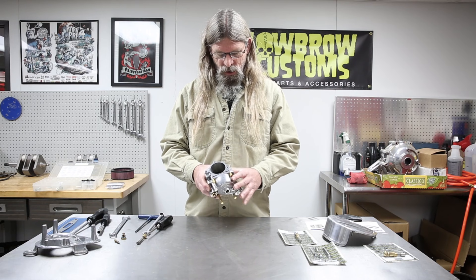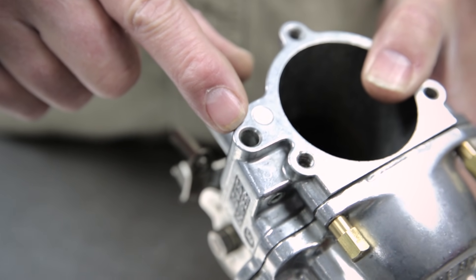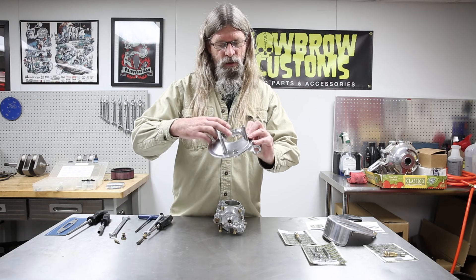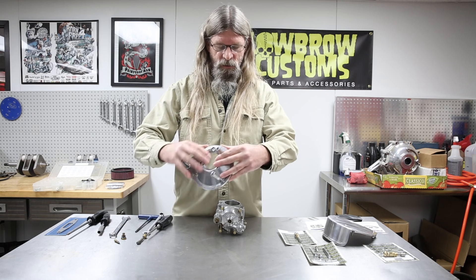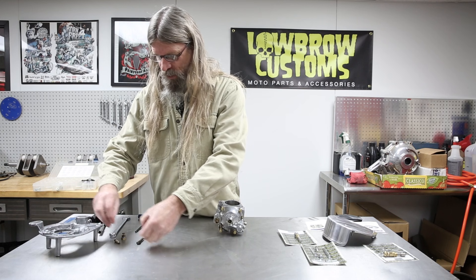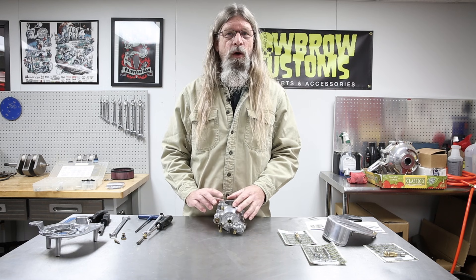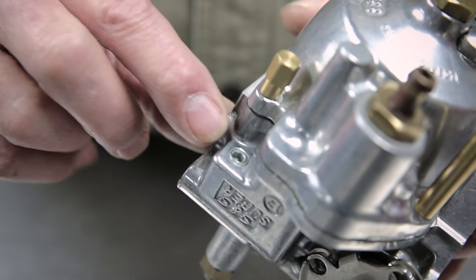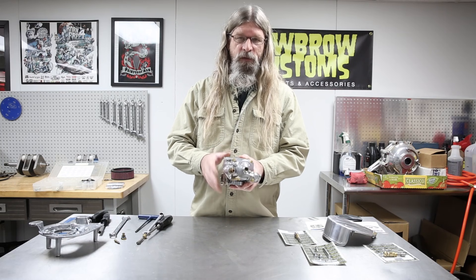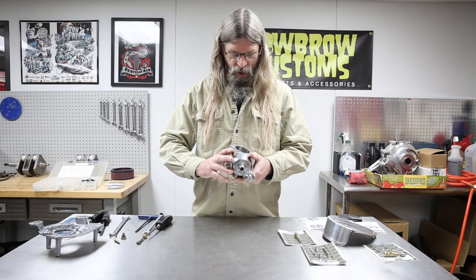Earlier in the video I told you about this bowl vent right here, which coincides with a hole on the stock backing plate. If you remember I was talking about putting an aftermarket air cleaner on — if it does block that hole, you can remove this plug right here. If you look down in there you can see that passageway connects with this. So if your aftermarket air cleaner is blocking that hole, remove that plug and it'll still vent to atmosphere.